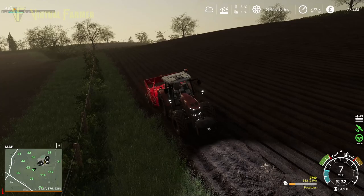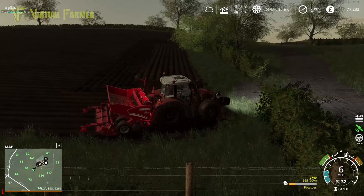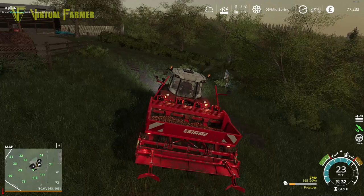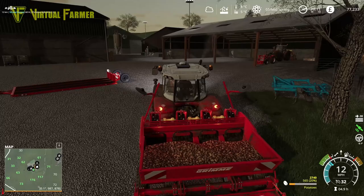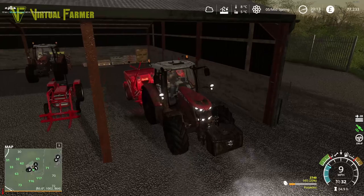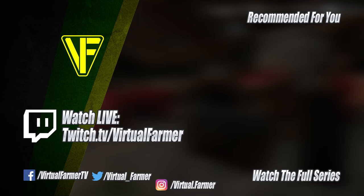Right, there we are - potatoes all planted. Let's get this back to the farm. That is it for the day; we are moving ahead nicely here. Nine-day seasons is making it possible to get everything done. We'll park the tractors in the shed tonight, leaving the one we need to refill in the morning accessible. Thank you for watching - I hope you enjoyed this video, please like, comment, share, and subscribe to Virtual Farmer. See you next time!